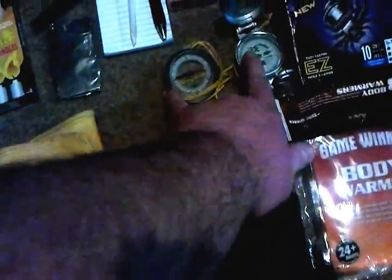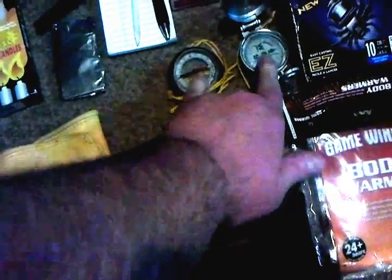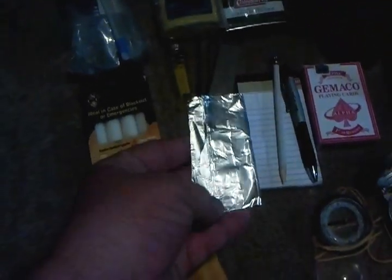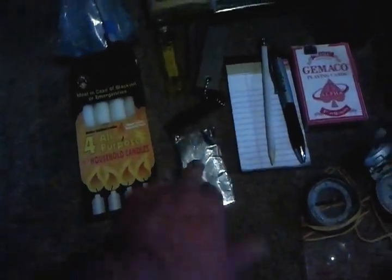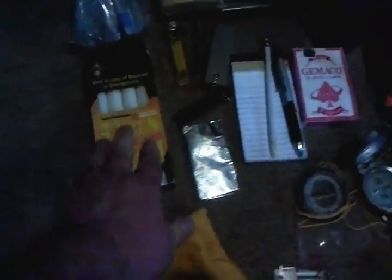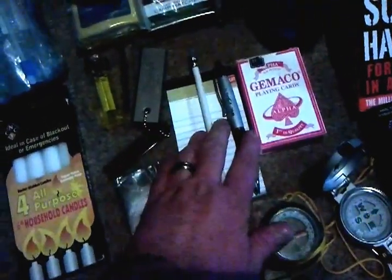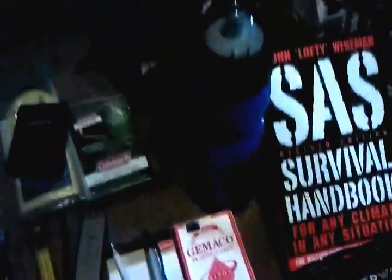Got a little P38 can opener, two styles of compasses — one for maps and a lensatic compass — and a nice pair of leather gloves. Also a roughly two-by-six piece of tin foil folded up for several different uses, emergency candles, a notepad, pen, pencil, and a deck of cards.